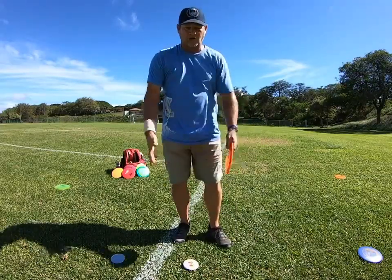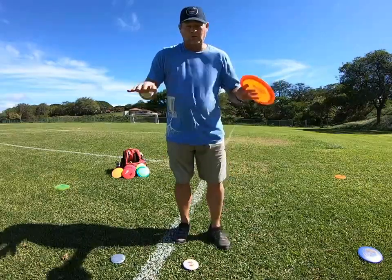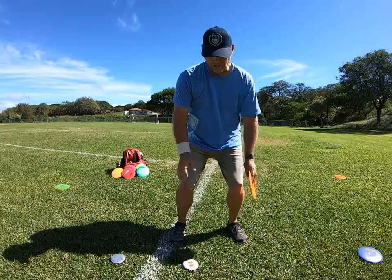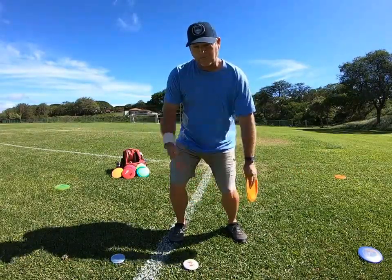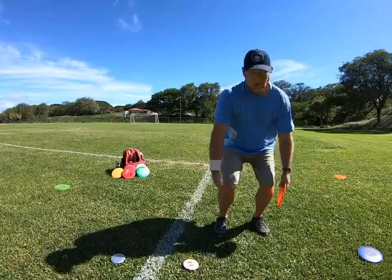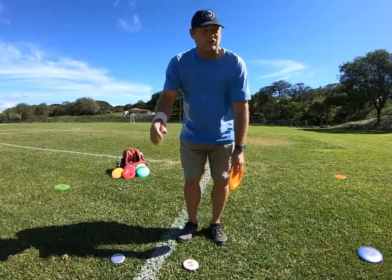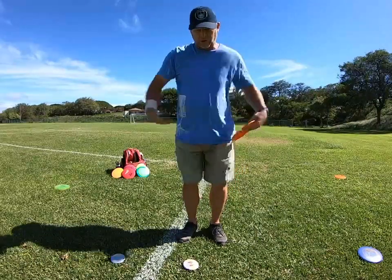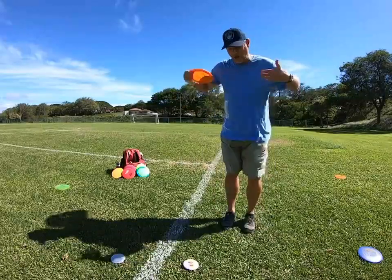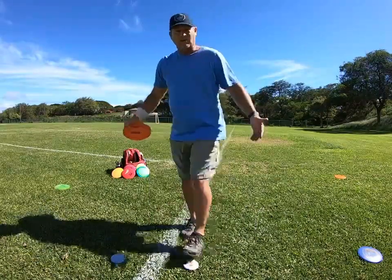It's real important to be able to get yourself to stop. The harder you throw, the lower you need to be so you can retain balance. And that gives you the ability to stop yourself the faster you're running up. So on a max run-up, you want to be lower on your throw than if you're just doing an up shot or a short 200-footer. You're going to be more upright because your run-up is slower. So if your run-up is slower, it's okay to stand up because it's easier to stop your forward momentum from going forward.